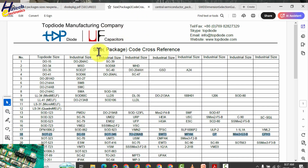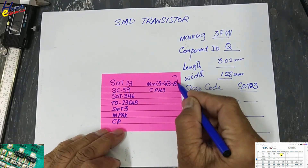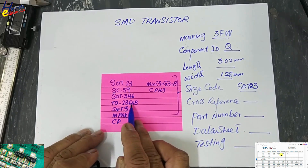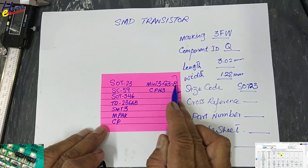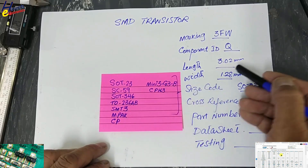In this cross-reference chart — the size code cross-reference chart — we will check cross-reference for SOT23. You will find the link to this chart in the video description; you can download it. Cross-reference for this SOT23 package: SOT23, SC59, SOT346, TO236AB, SMT3, MPARC, CP, MINI3G3B, CPH3, and there are also other numbers, but most manufacturers use these for this measurement.